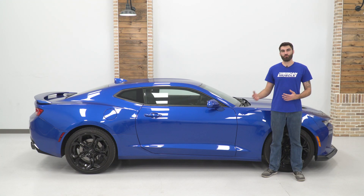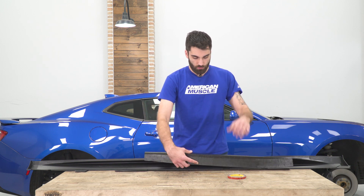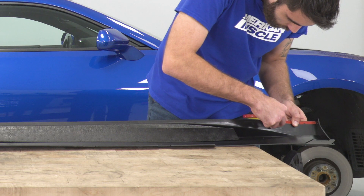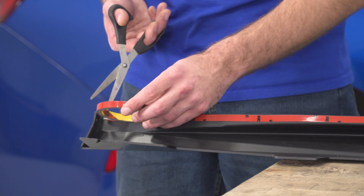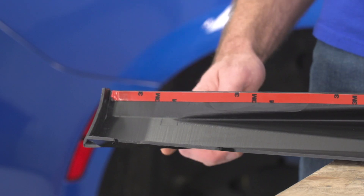Today we're going to be installing a set of rocker panels on our Camaro. The first step is going to be installing our foam support and our double-sided tape. On the foam support, they have it labeled right and left — the right is the passenger side, the left is the driver side. The logo is going to go up and it just slides right into place. For our double-sided tape, we're going to be laying a strip across the top line, and once we get to the other end we can make our cut with a pair of scissors. Then we grab the edge, pull up a corner, and dog-ear it over the edge.